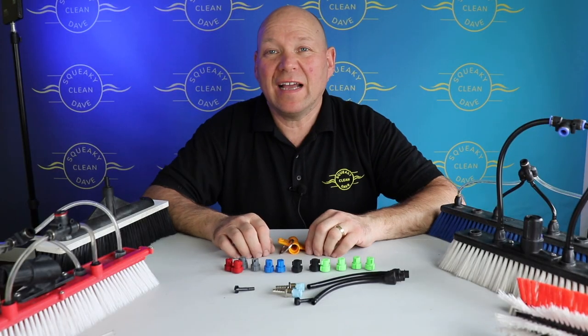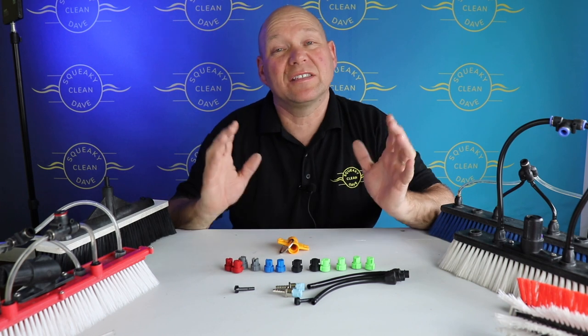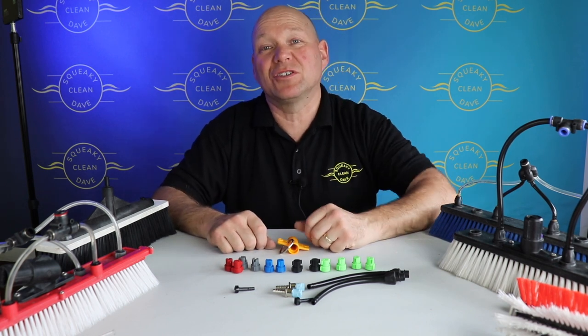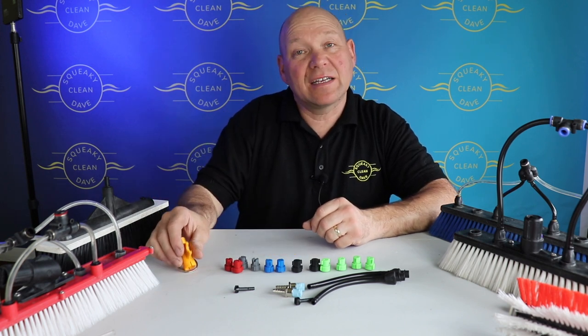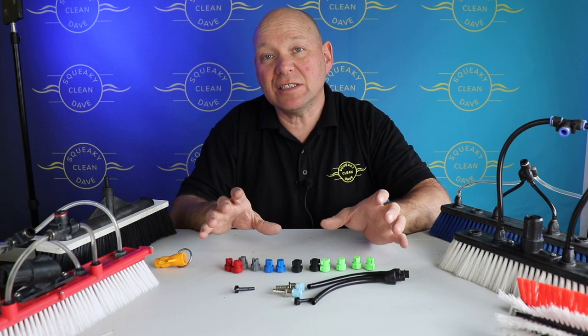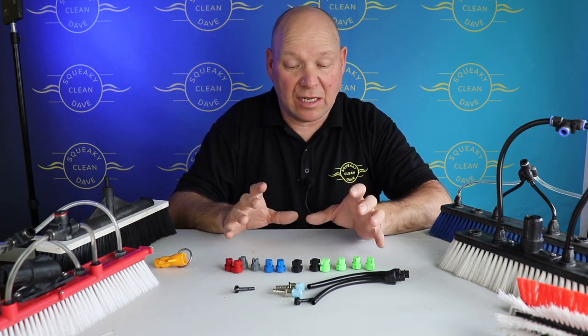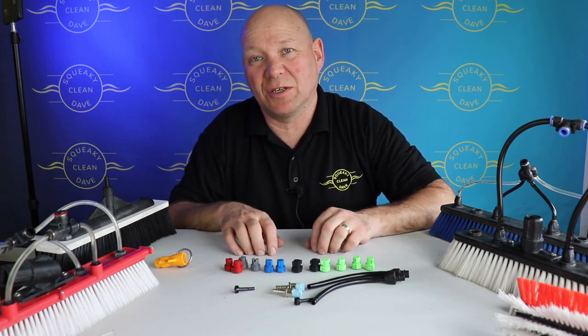Every company has their own way of fitting their jets into the brushes and there's absolutely loads to choose from. It might be a bit confusing when you first start which ones to go for and why. So today I'm going to categorize them into three categories, have a look at each one, explain what they do, how they work, and what sort of glass you should be using them on.